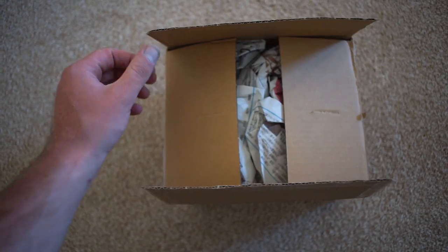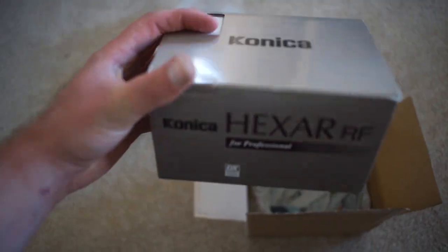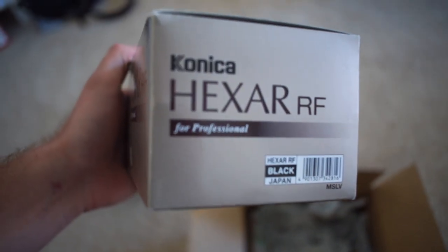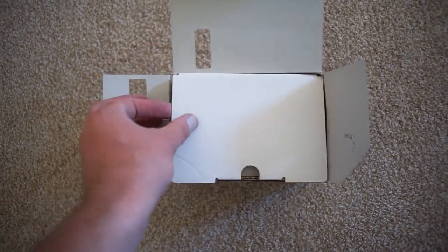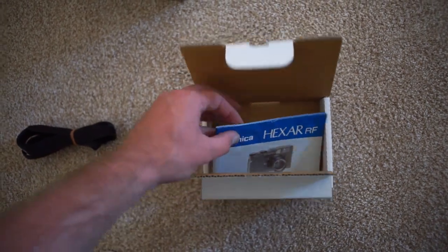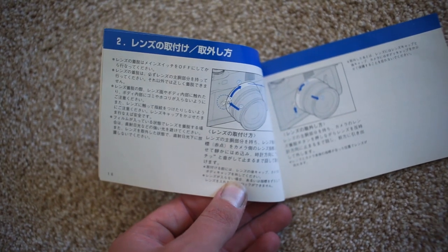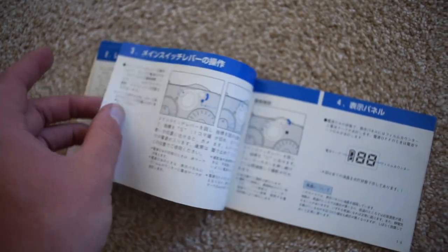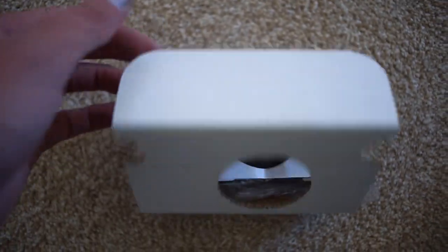Welcome back to the studly vlog. Today we are going to be unboxing a new camera. I picked up this Konica Hexar rangefinder — a camera that's been around for a while and I've always had my eye on. It was on eBay and the price was just too good so I had to pick it up. I'm the guy who reads the manual whenever I get a new camera, but it was all in Japanese, so that was kind of pointless — though I can find it online in English.